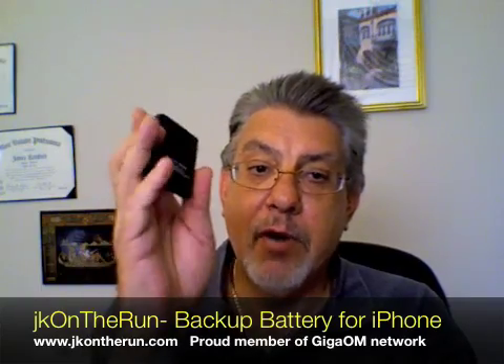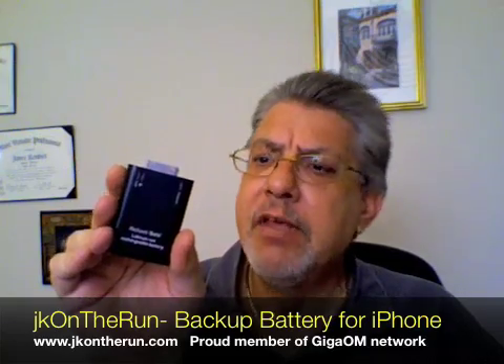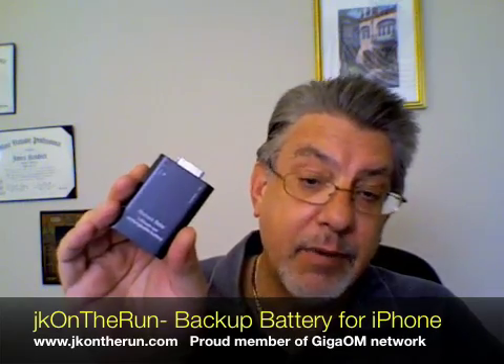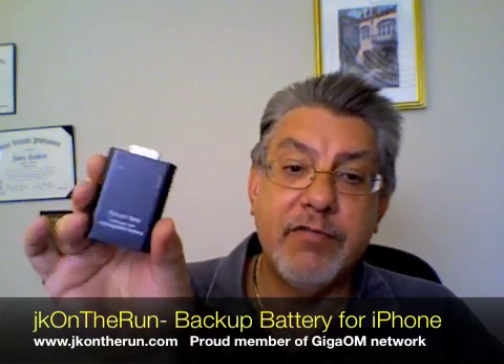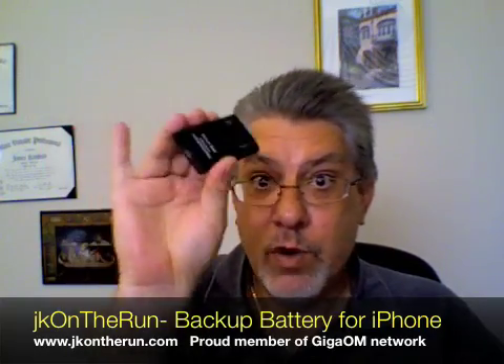I bought this directly from the richardsolo.com website. I paid about $49 with free shipping. So that's the Richard Solo backup battery for the iPhone and iPod Touch — it works well with all of them. There's everybody's questions answered. That's what it looks like, that's how small it is, and I'm really using the heck out of it. This has been James Kendrick with JKOnTheRun.com. Thanks for watching everybody, we'll be back really soon.